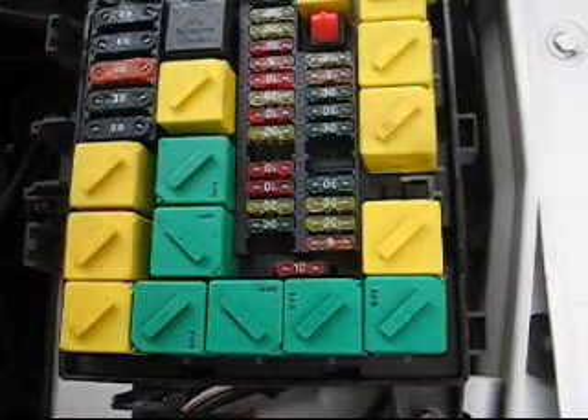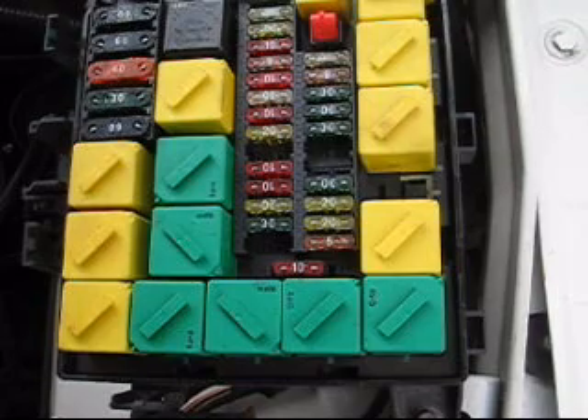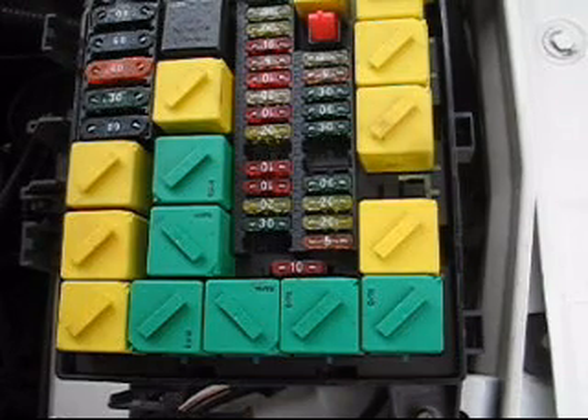Here we are with my 1996 North American Spec Ranger over in the engine compartment, and we're going to look at the fuse box right now. I'm going to show you how to jumper a fuse relay to activate the EAS compressor.